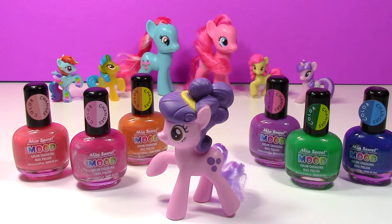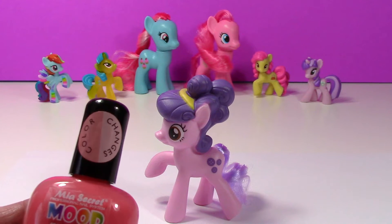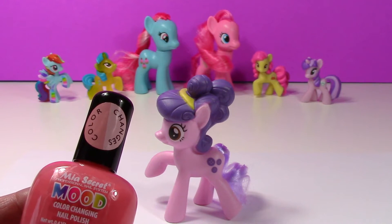I have these super cool color-changing nail polishes and I think we're just going to make Button Bell colorful. I'm going to start with this pink color — you can see on this sticker it changes from a pink color to a peachy color — and we're going to put that on her headband.